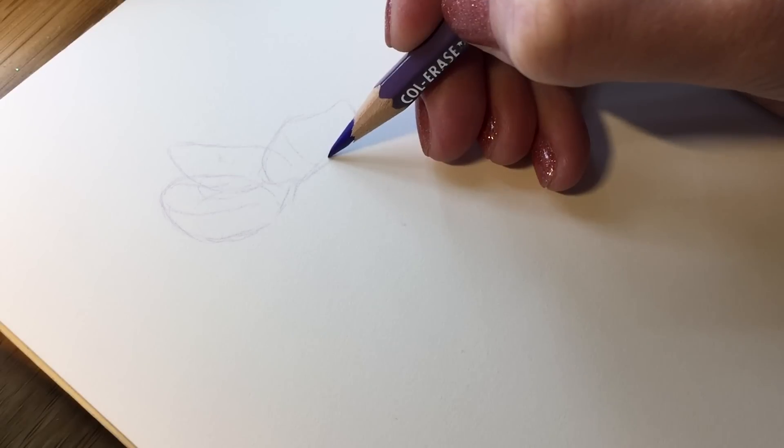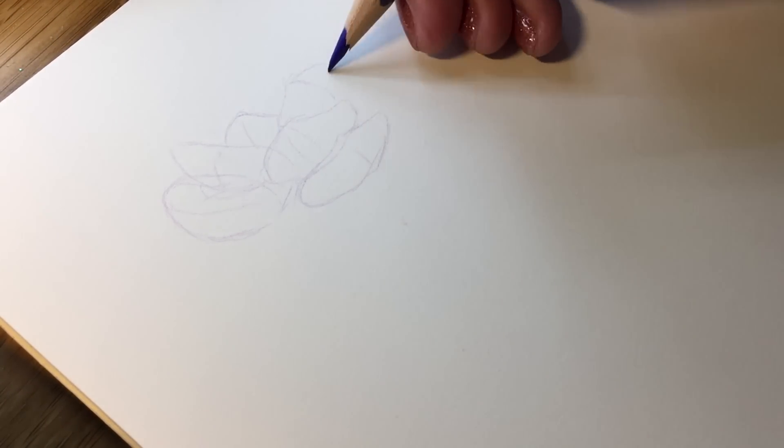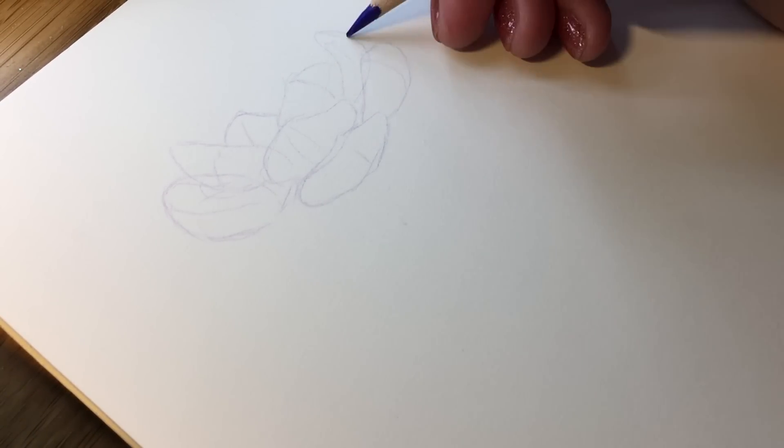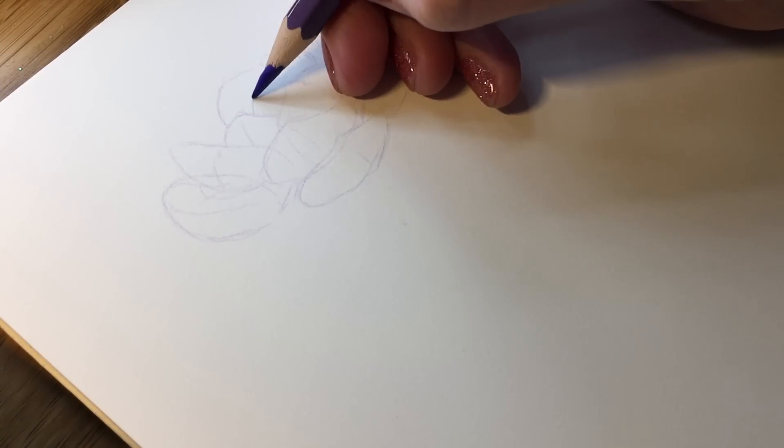The succulent I've chosen is called Echeveria laoi. I'm gonna start sketching with my favorite lavender pencil. This plant has very puffy leaves. I want to make them almost oval shape, and then I also draw these little guidelines to show where a shadow will go.